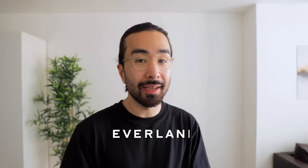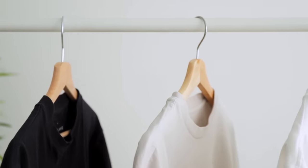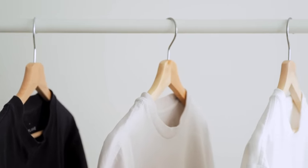What is up guys, Tim the Saint here and today we are talking all about how to style the oversized t-shirt. For this video I have partnered with Everlane because their relaxed premium weight t-shirt has been my number one go-to t-shirt for whenever I want to get that relaxed oversized look.